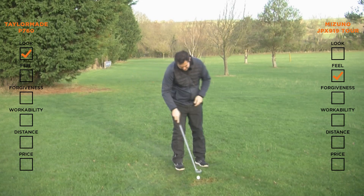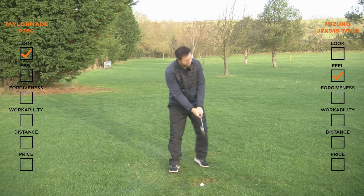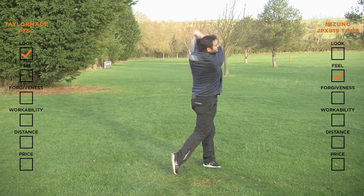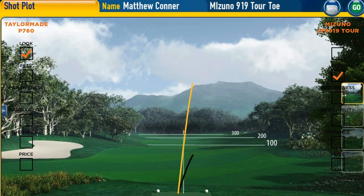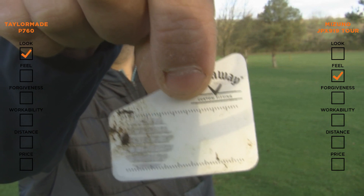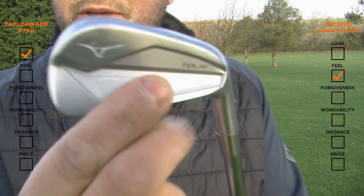Let's see how this one performs — let's try and strike it similar off the toe. That was a cleaner hit, but it was still struck from the toe. You can see where I've hit from. Now, the 919 is designed with a stability frame, and this actually helps with off-centre hits.